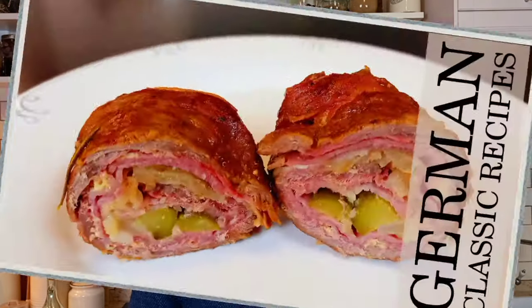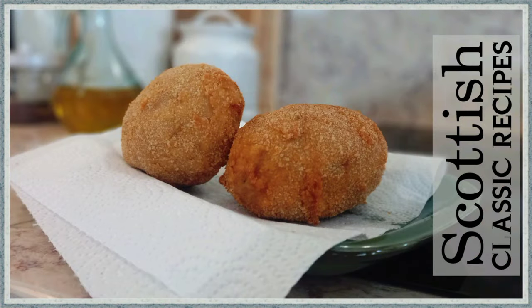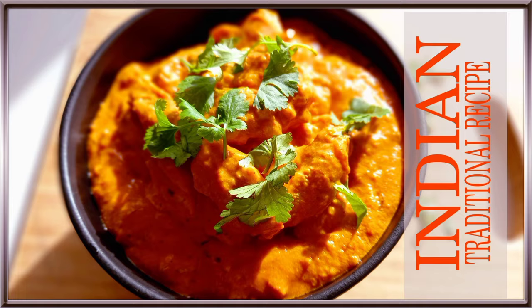My name is Dimitro and it's 1001 Calories. Every other day I'm cooking and sharing with you interesting recipes from all over the world. If you like them, don't forget to subscribe to our channel and share with your friends and family.